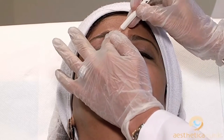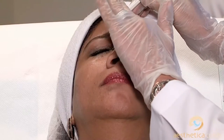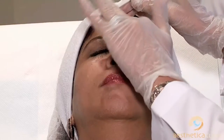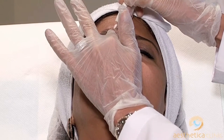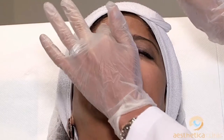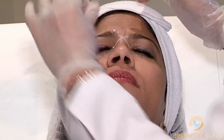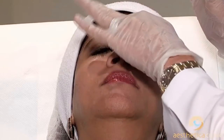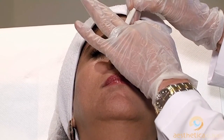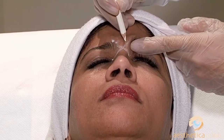For the corrugators, we go one centimeter above the orbital rim and we do two points, and those two points we do rather medially. You have a lot of publications that show points going all the way, but if you're not an experienced injector, don't do that. Stay in the medial plane and rely on diffusion of the toxin, because every point you inject will diffuse about half a centimeter around, so you will still be able to get those fibers.